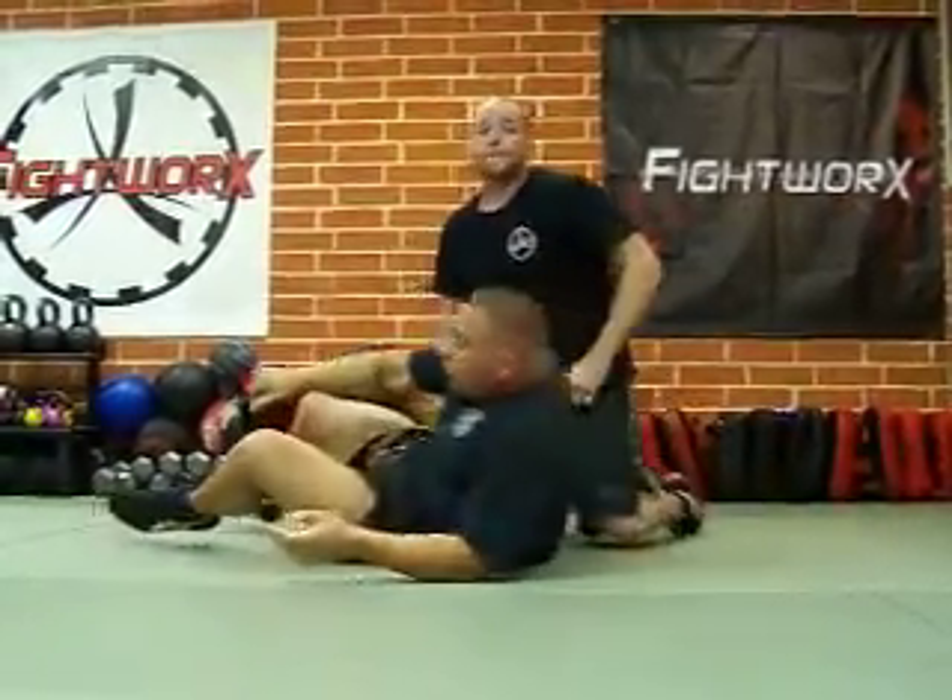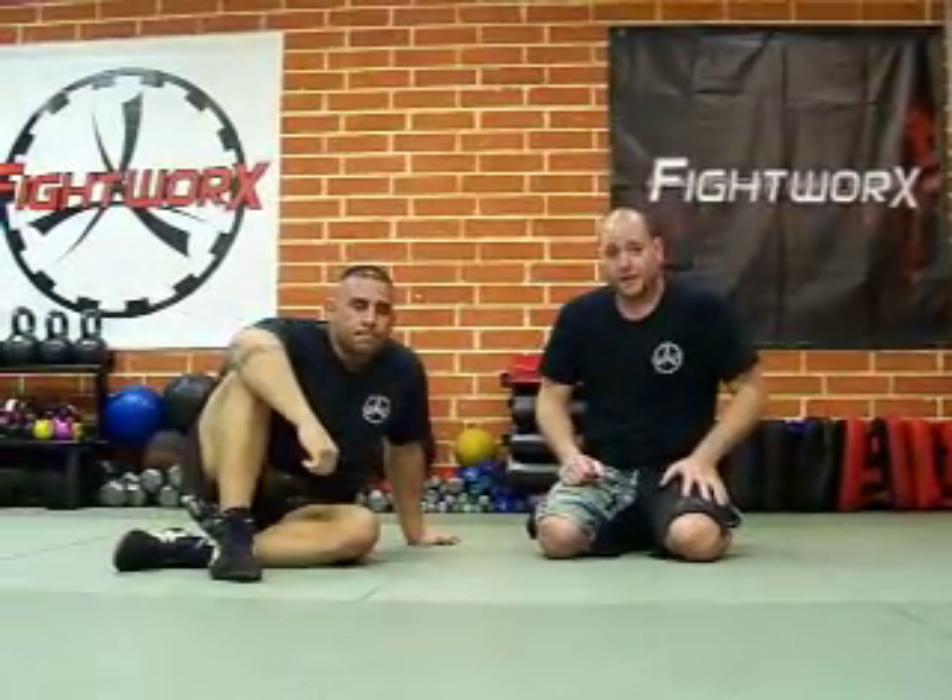That way you can fight the stronger, bigger guy in jiu-jitsu, and you can get a tap using your two to his one. Americana from Half Guard.